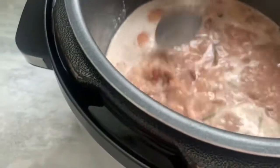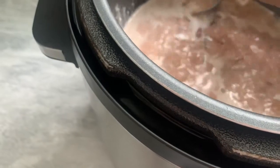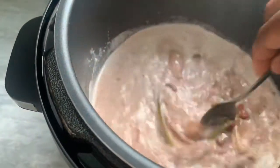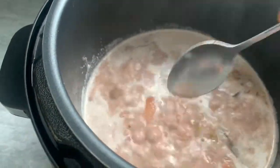So after you add the coconut milk — all these little things are the onion I added to it. Just mix it in. The color changed already to a nice creamy color, yeah.